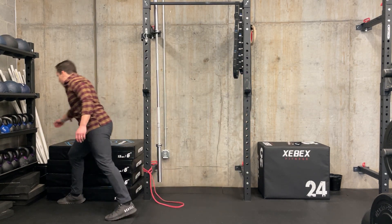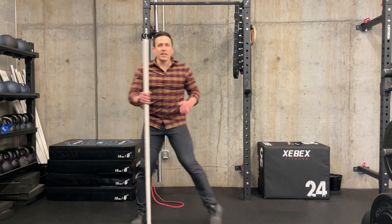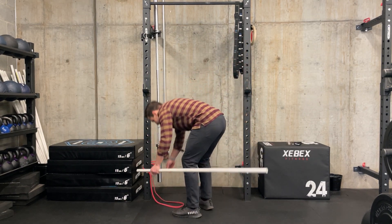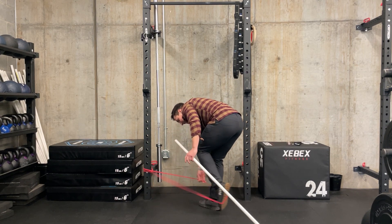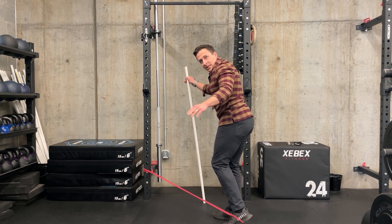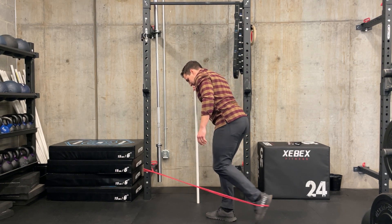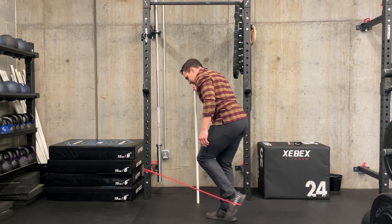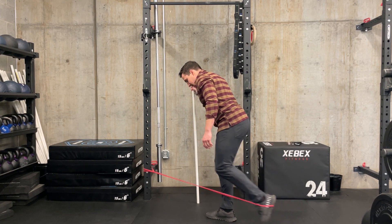If this is tricky with the balance, we can use something like a broomstick or a PVC and just use it as a balance assist. I'm going to balance with this on the opposite side and come back. Sometimes that can help to get the right muscle engagement as you're working on the balance.